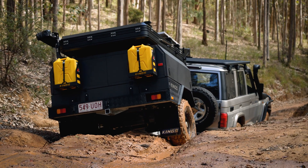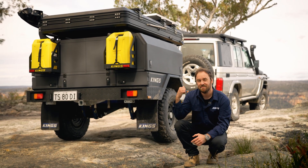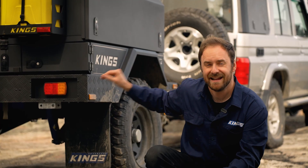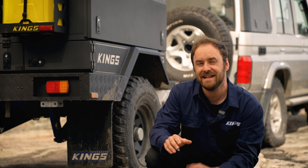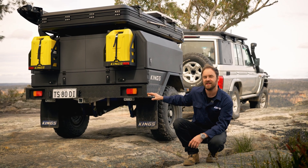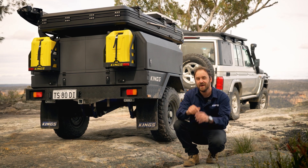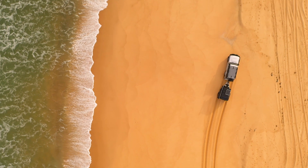The Adventure Kings MT2 Go Anywhere Camper Trailer doesn't just look the goods — this amazing adventure trailer goes just as hard. We've over-engineered every single aspect of this trailer to be insanely tough, and engineered like a three-ton caravan, because we know you'll want to push it to its limit. Let's take a look at what makes the MT2 so tough, and why this sensational trailer will go anywhere you want to take it.